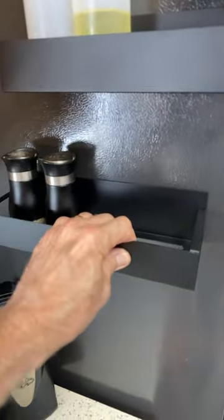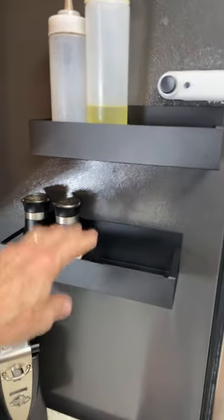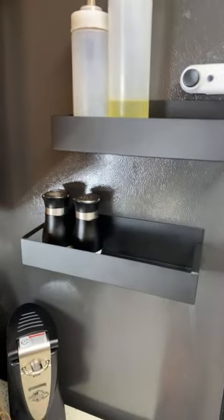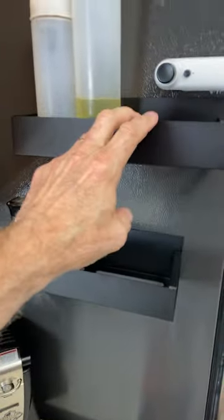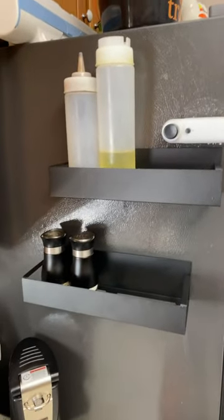Really strong, they hold a lot of weight. They're $17.99 for two of them and they're two different sizes — one is a little bit shorter so they look like they're staggered. But again, really strong, and this one definitely gets a thumbs up.